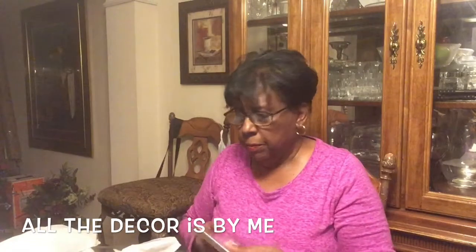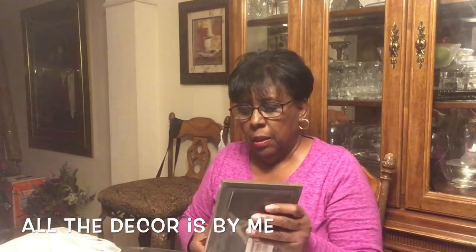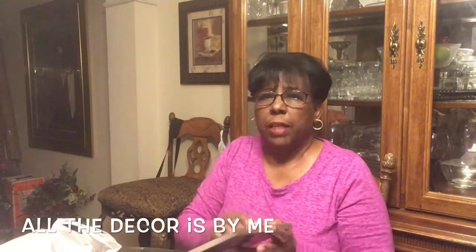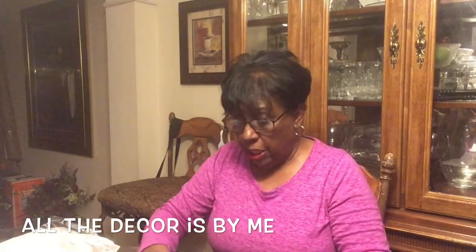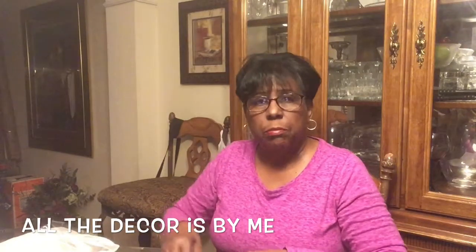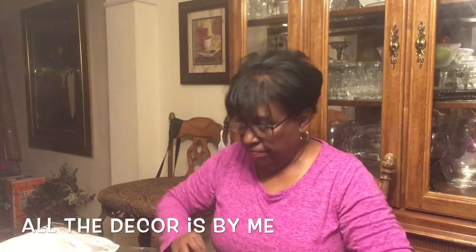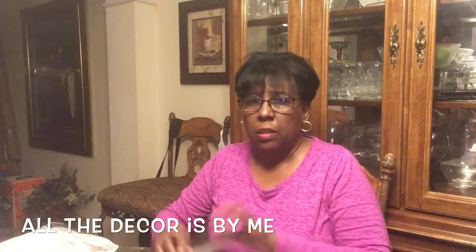I have the frames and some scissors, and I have the pictures that I've already had done. You just take these out of here and put them in these little frames and they'll serve as good decoration on the table. I have 15 of these to make, so I'm going to get started.